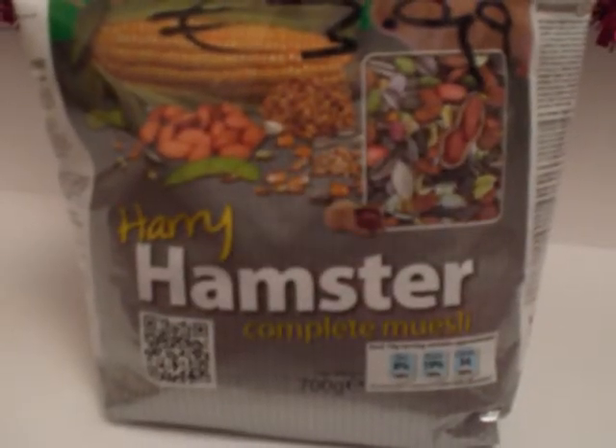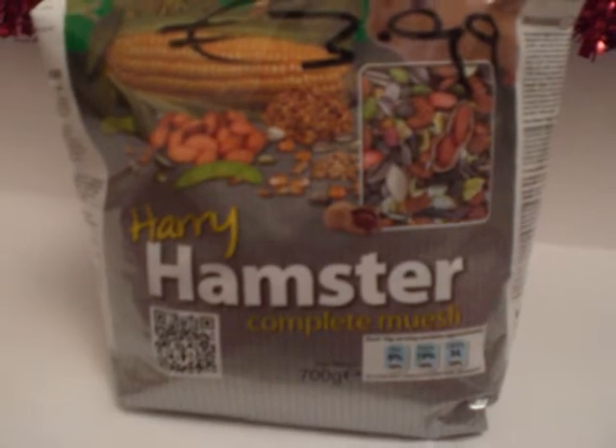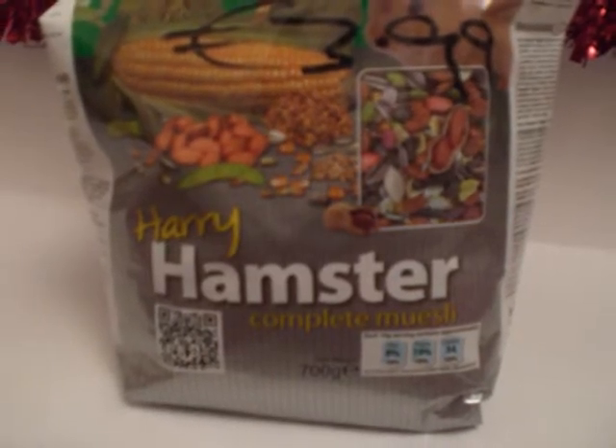Hi everyone, it's me Hamster Lovers and today's video is just going to be a review on Harry Hamster. In the USA it's around $7 to $12, but here I bought it for $3.99 which is a lot cheaper.